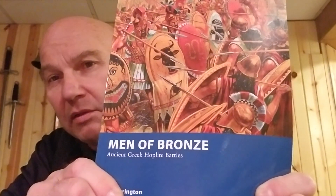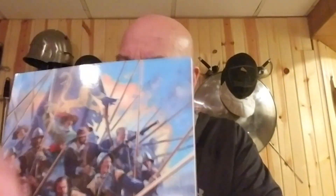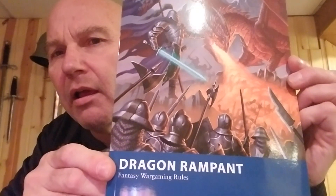And then it didn't end there either. I thought, well, if we did that, might as well buy some new rule books. So for Warlord, I hopped on over to Osprey's website and I bought Men of Bronze, The Pikeman's Lament, and just for chuckles, Dragon Ramp.